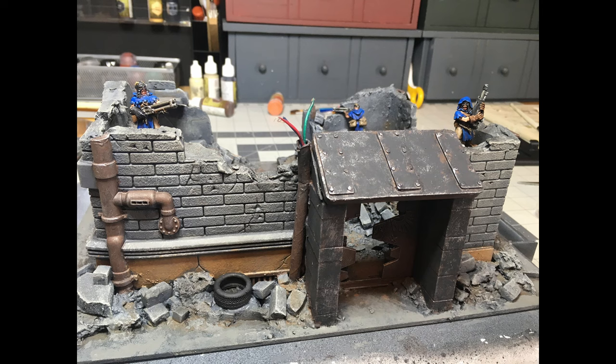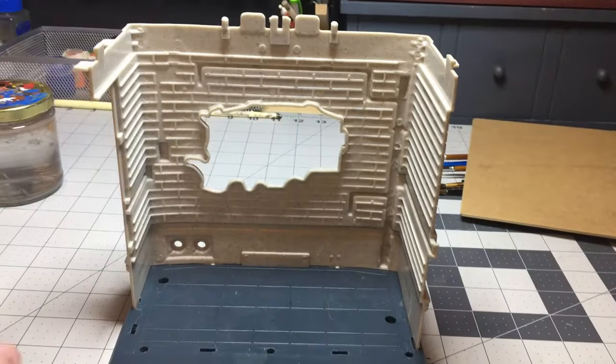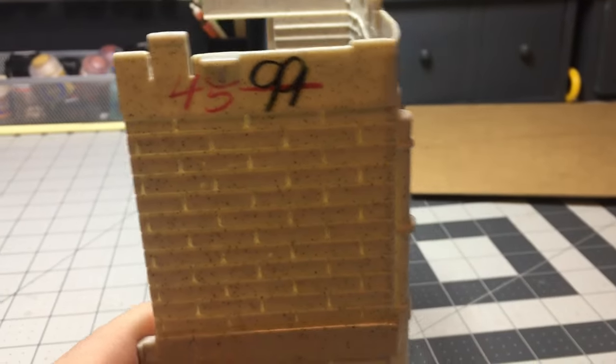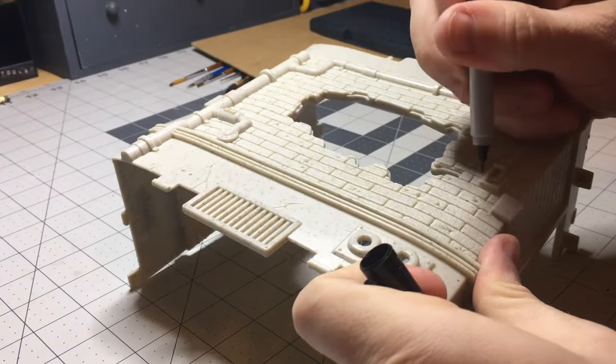Hey guys, I wanted to show you this cool piece of terrain I've been working on. It probably doesn't look like it, but the whole build cost me about one dollar. It started with this piece of junk from a thrift shop, which was sold for 45 cents.